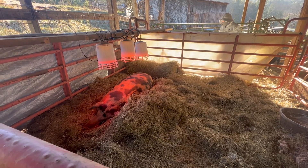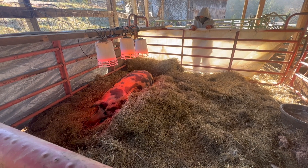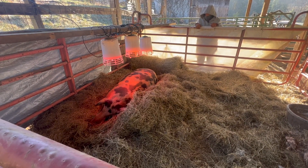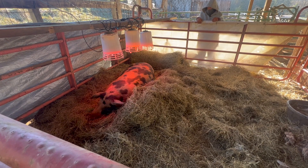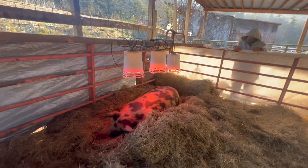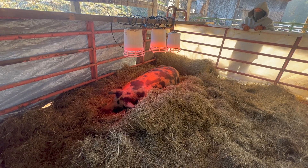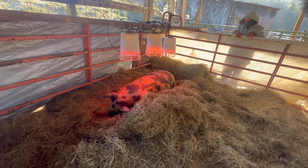We're about 48 hours now out from when I shot the last video. The cold weather came in yesterday — I got up about 3:30, it was 40 degrees, and by six o'clock it was 20 and just dropped all day. This morning it was zero when I got up. The lights are still on and she's staying right underneath those lights. I think she's smart enough to figure out that's where she needs to be for warmth for these babies.